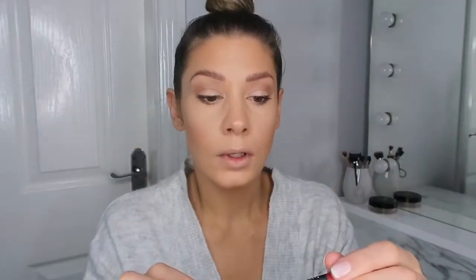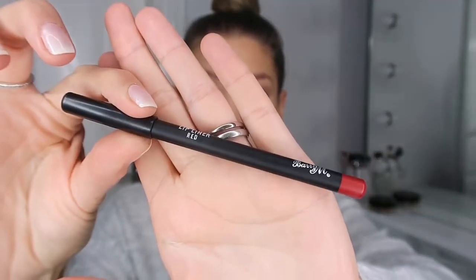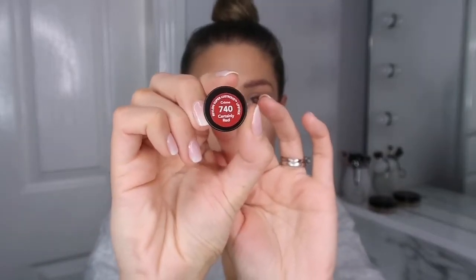On to lips — I'm going in with the Barry M lip liner in shade Red. I've got all the Barry M lip liners and I really like them, but this one I wasn't so keen on. It was the only red one I had so I went with it. Then the lipstick I'm using is the Revlon Certainly Red — a definite dupe for the MAC Ruby Woo I think. I always do a first coat with a lip brush and then go in with it straight from the bullet. I think it just lasts longer doing it this way.